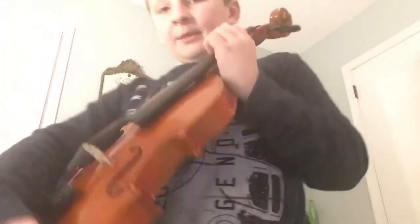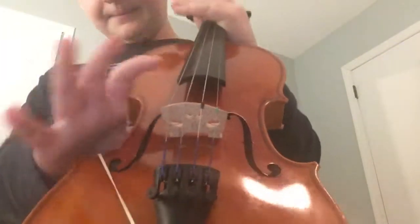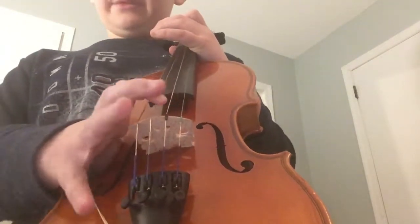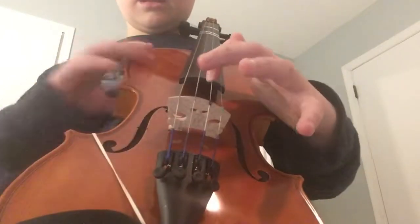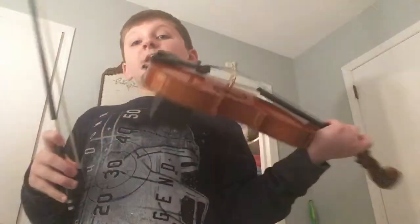You're also going to need to learn the names of the strings. The lowest string is G, then D, then A, and the highest is E. So: G is the lowest-sounding one, D is next, then A, and E is the highest.